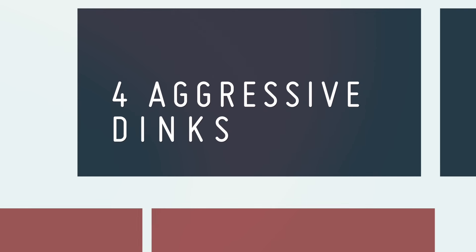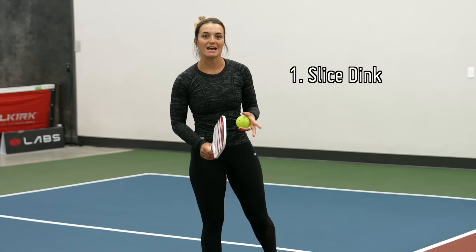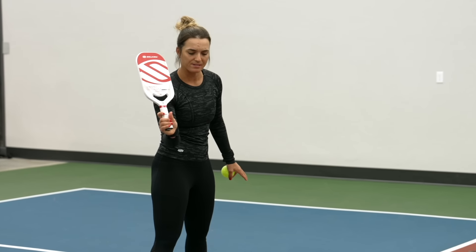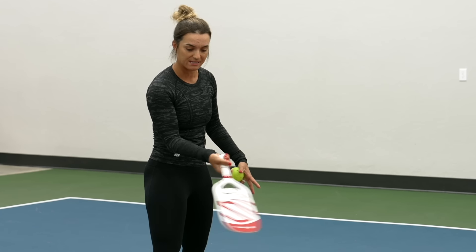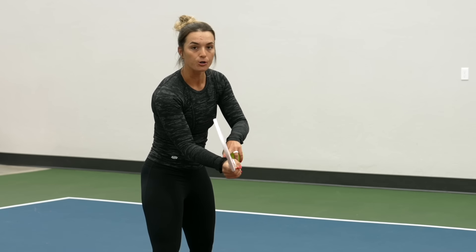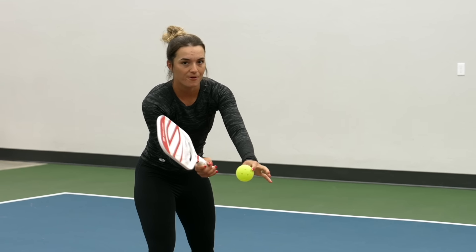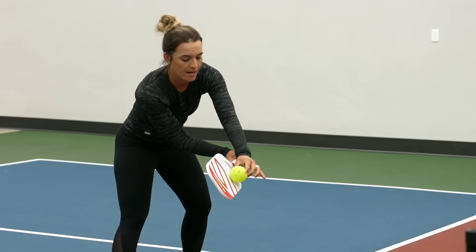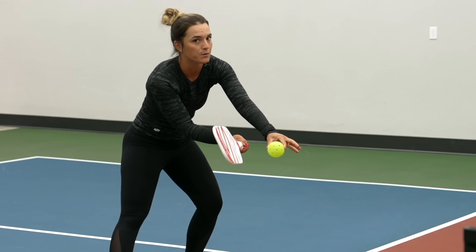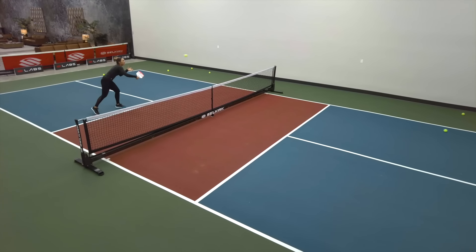Now let's talk about the four different aggressive dinks. The first one is the slice dink. Make sure when you're slicing that you keep your wrist firm. A lot of people try to do way too much with their wrist and end up not getting the ball over the net. Keep your wrist firm and follow through with your shoulder. You want to hit the side of the ball from high to low, and then finish at the bottom of the ball.